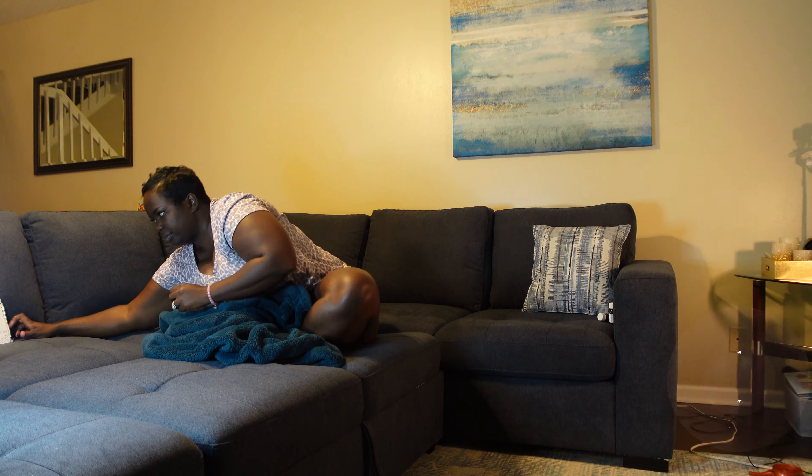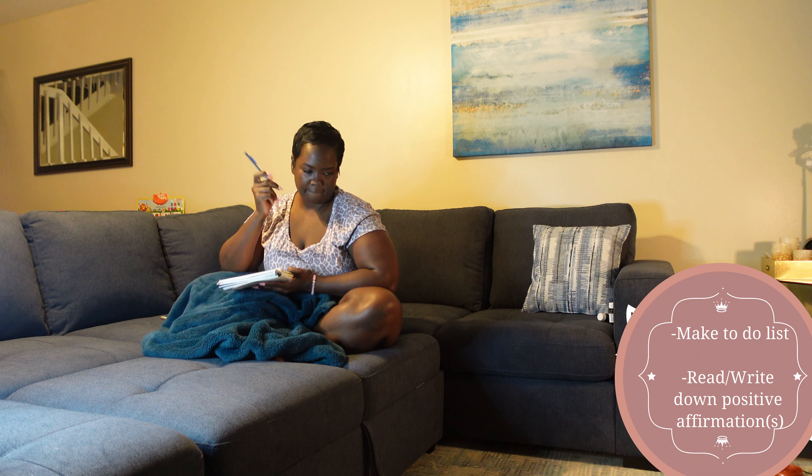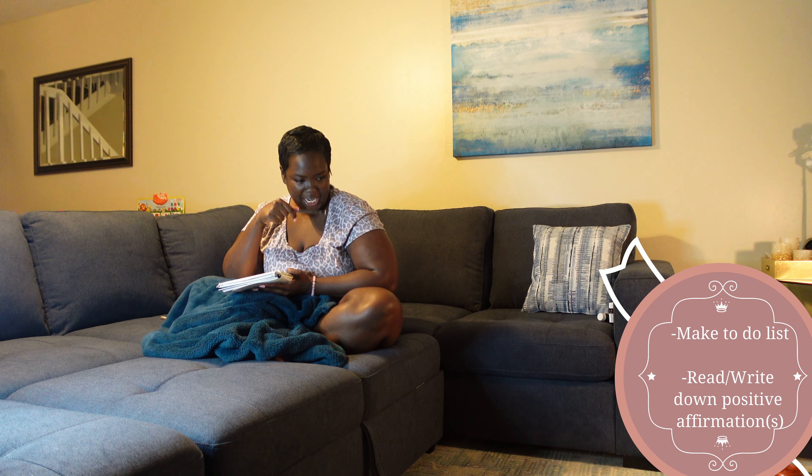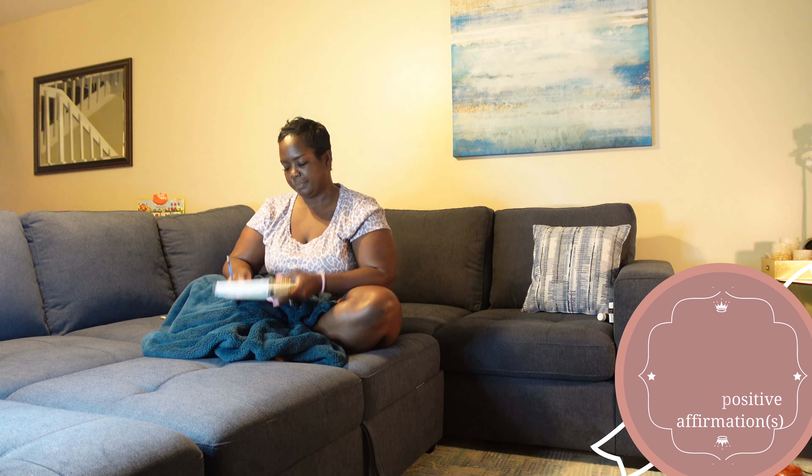Next, start journaling. And I know, we journaled from the night before, but this is making a to-do list. We're going to write down some positive affirmations, something to get you through the day. Write down a simple to-do list. On my to-do list, the first thing is to brush my teeth — at least I could cross that off. Make some coffee, drink some water, and then work.